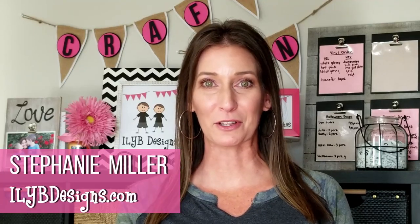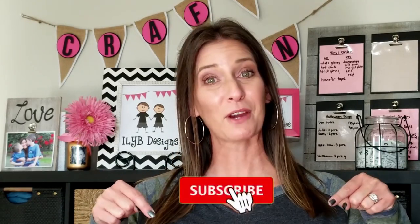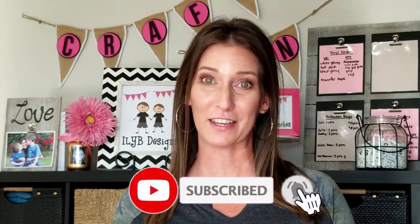Hi guys, welcome back to my channel. I'm Stephanie Miller with ioybdesigns.com. If you're new here, on this channel I bring you DIY craft tutorials that you can do at home. If you're a DIYer, hit that subscribe button so you don't miss out on any of my new videos.